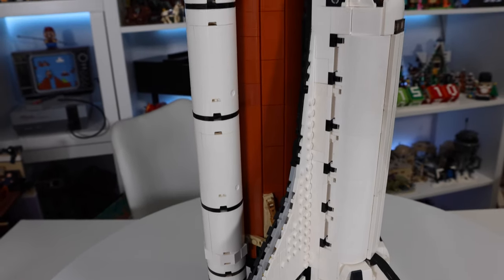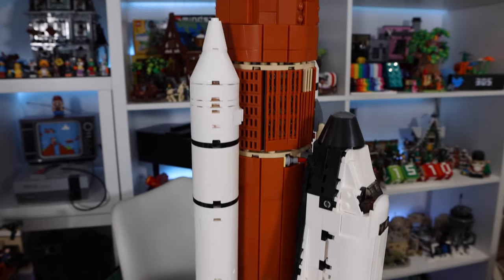Hey YouTube, today I'm down at Cape Canaveral awaiting this Space Shuttle lift off, so join me as we check out this MOC.